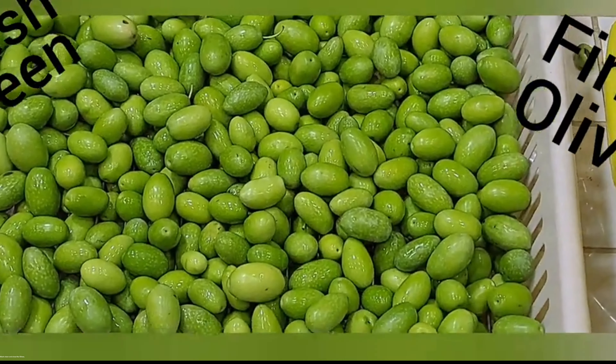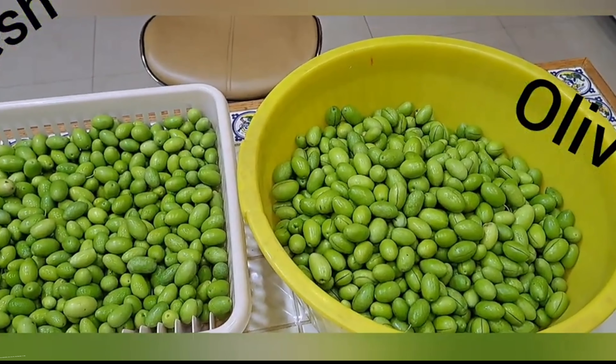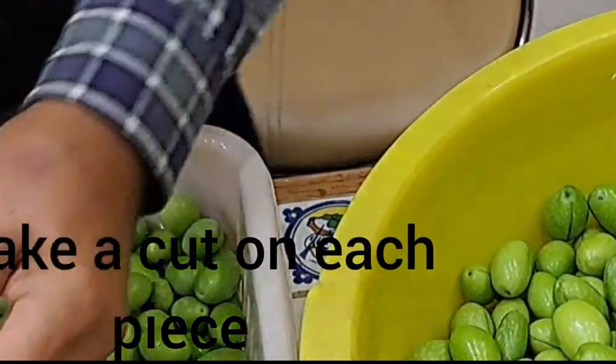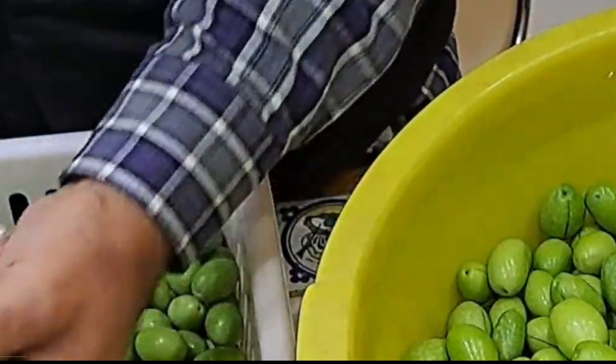Wash, clean, and rinse the olives. Using a sharp knife, make a cut on the side of each piece of olive. It's quite a long and time-consuming process, but believe me, it's worth it.